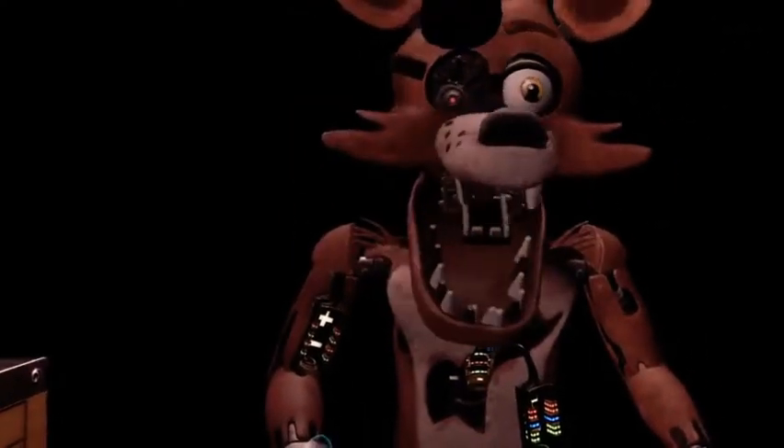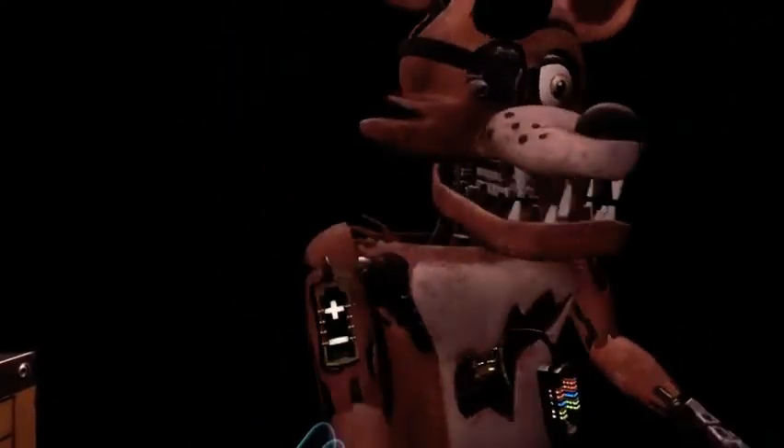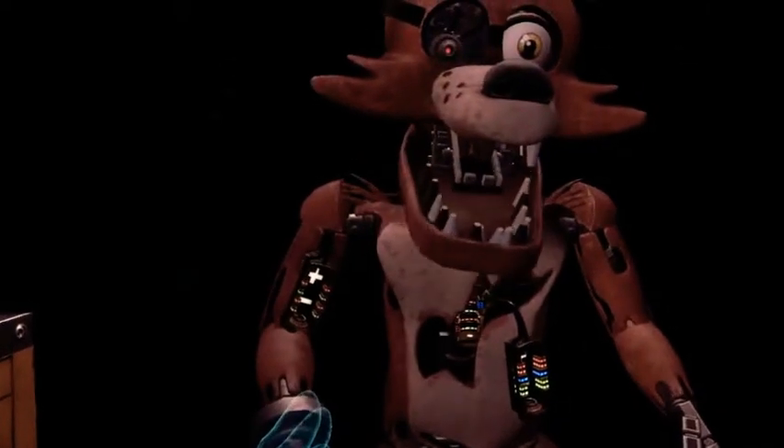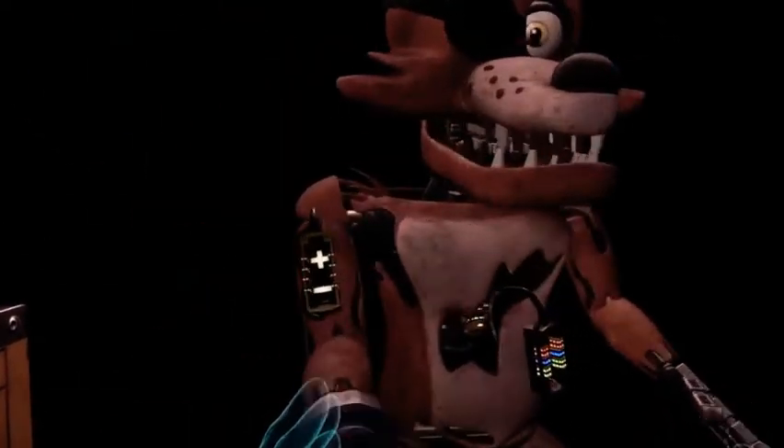It looks like a former employee attempted to repair Foxy's chest motor using an incorrect fuse. Carefully remove the incorrect fuse from Foxy's chest and insert it into Foxy's upper arm receptacle.